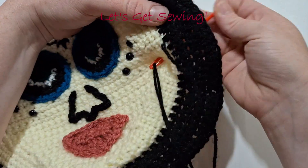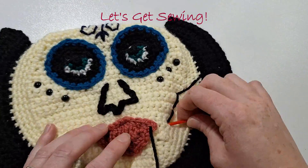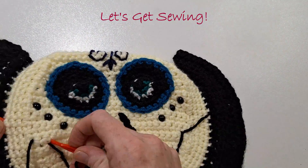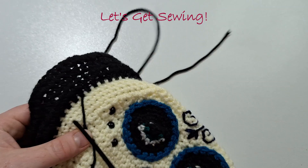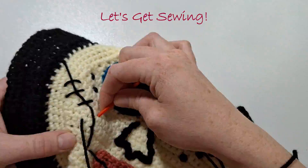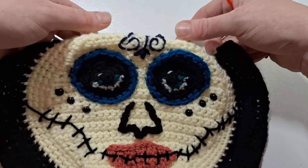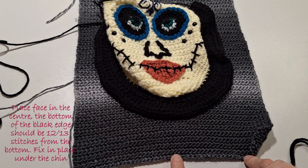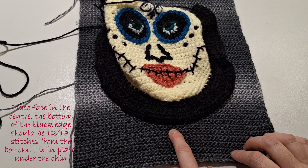Now in black yarn we can start stitching up the mouth. Now that her face is complete, we can place it on the backing. The bottom of the black edge should be approximately 12 to 13 stitches from the bottom. Sew the black part onto the backing just underneath the chin.